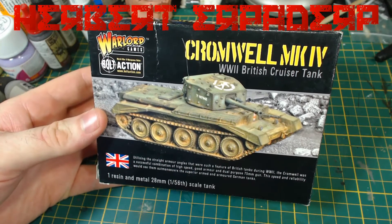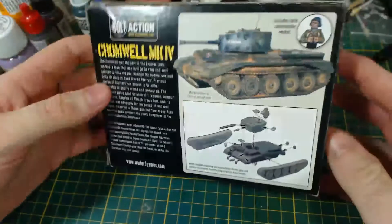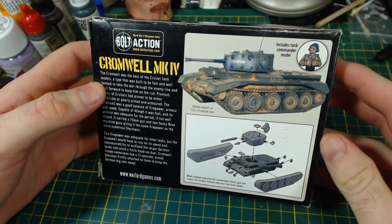Greetings! I am Herbert Erpaderp and today I'm going to build this Cromwell tank made by Warlord for their game Bolt Action, which is in 1/56th or 28mm scale.